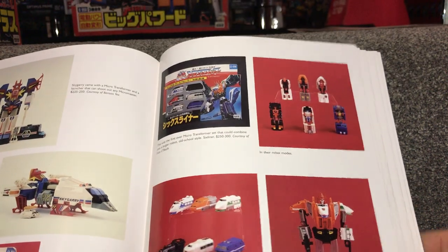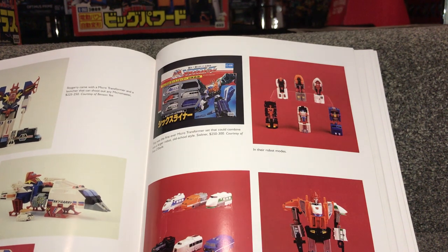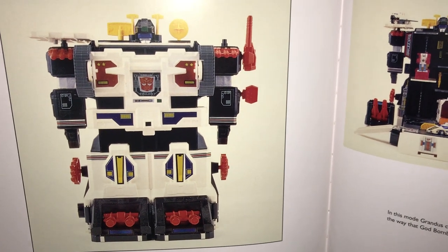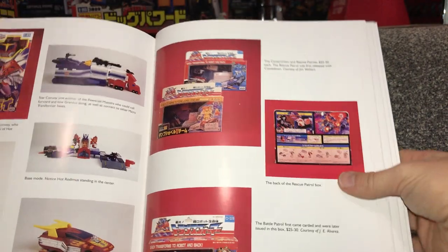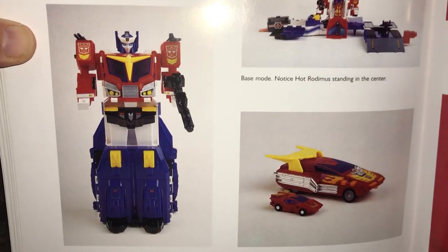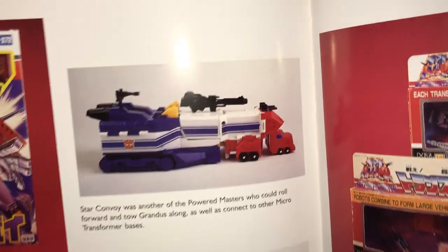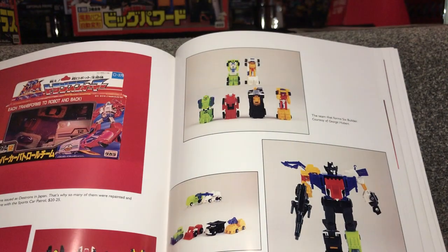Moving on, we've got Sky Gary and a lot of these little six-figure combiners. These were all exclusive to Japan, but then Hasbro incorporated them into the Classics or Universe line at least a decade later. Here's Grandus — another very very rare piece — and he can combine with Sky Gary. Then there's Star Convoy, which was the Japanese name for Optimus Prime. I'm doing an updated video on him. He has a base mode, a truck and trailer mode, and a battery-operated working motor.